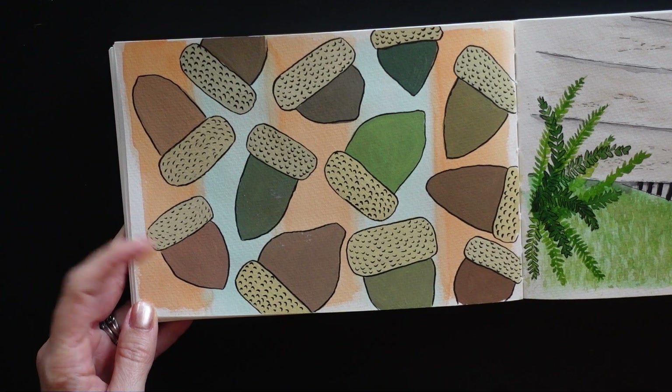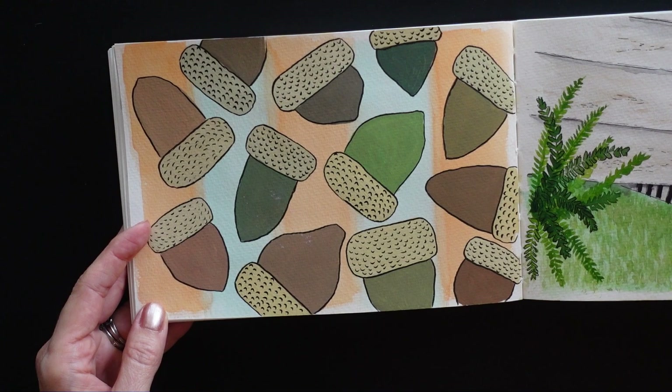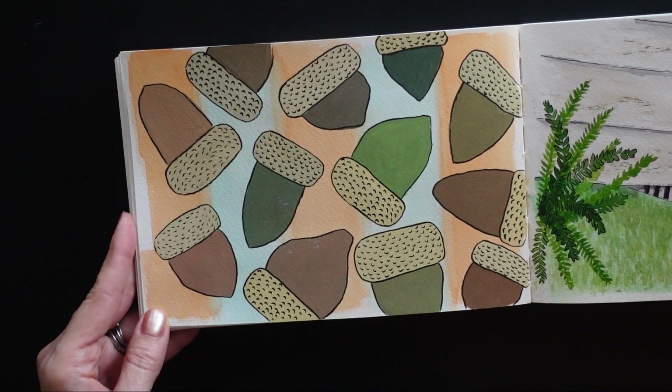A little acorn pattern. This was done with gouache again, just kind of playing with it, figuring out how to get the consistency right on gouache.